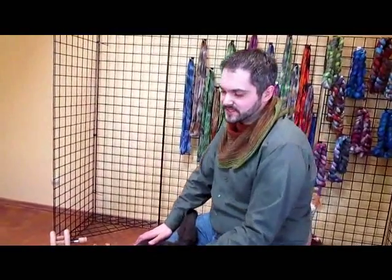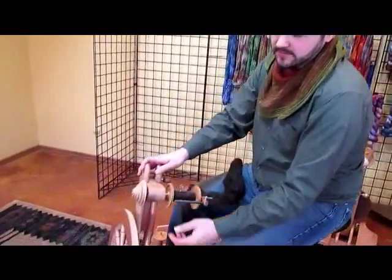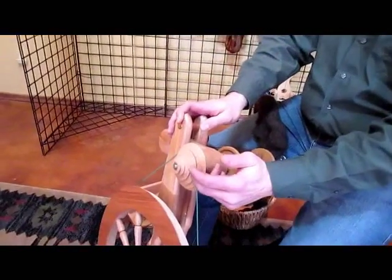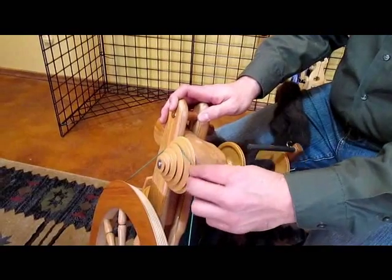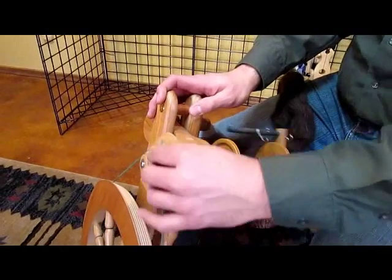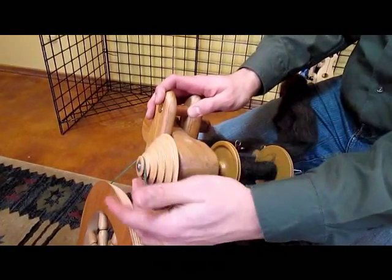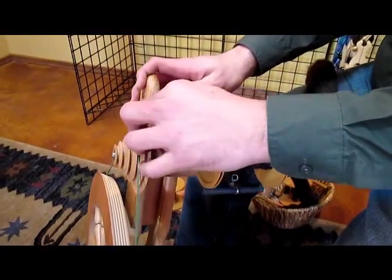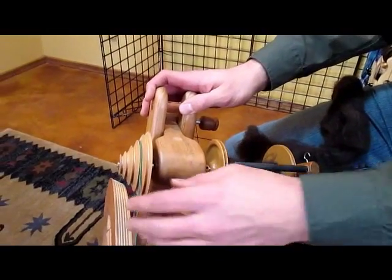The first thing I want to show you is the whorl back here on the Rose. There are a lot of different speeds — down here is going to be the slowest, and then if you're doing something finer or you need more twist, you can come all the way down to the faster speeds. For right now I'm going to go ahead up to the slower speeds.